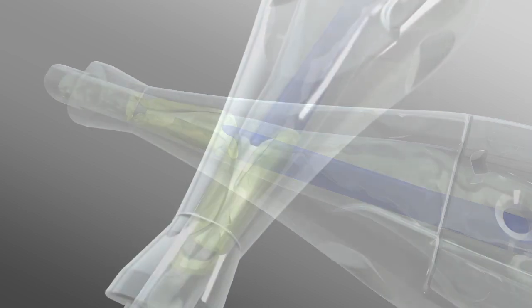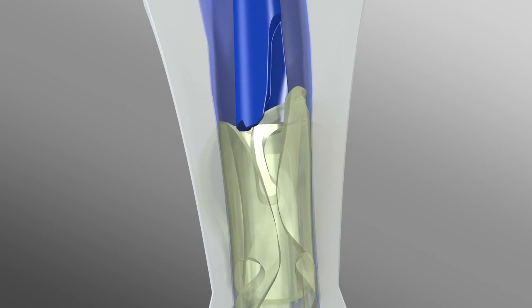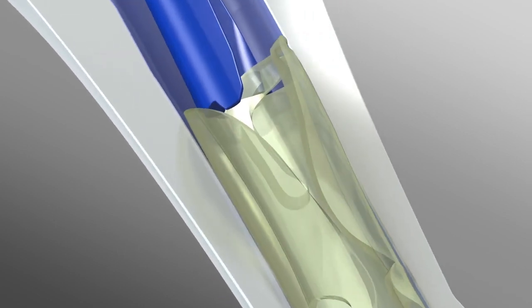It is important to not advance the plunger abruptly, as improper folding and lens damage may occur. At this point, check the plunger position under the microscope.